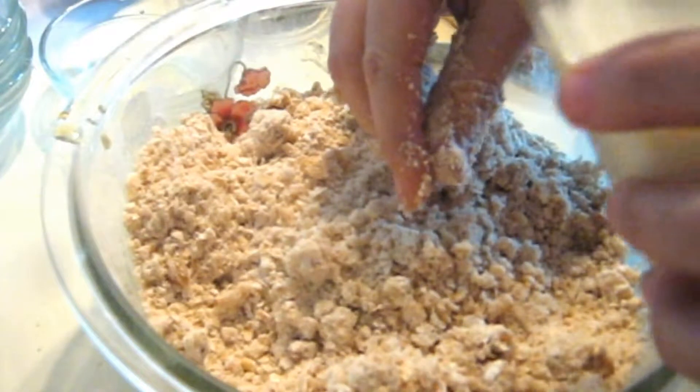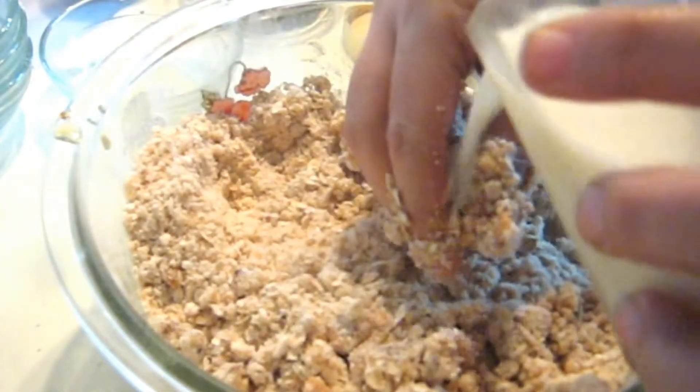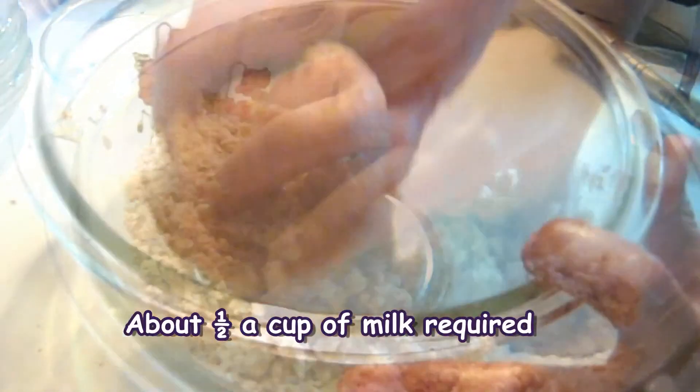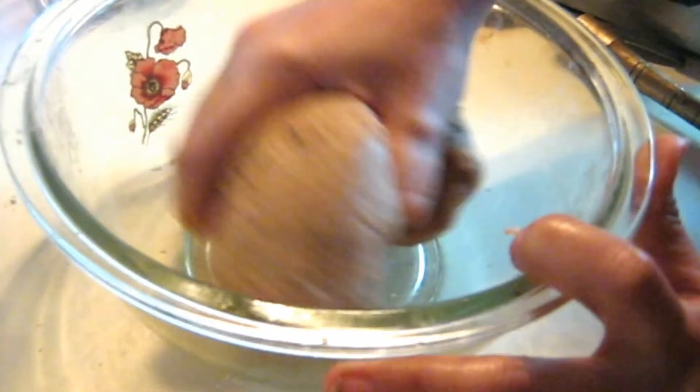Now adding a little bit of milk, we will mix all these dry ingredients together. The dough is ready — a very soft dough. Now we will shape them.